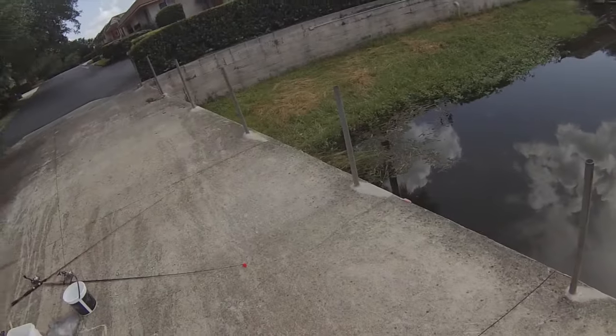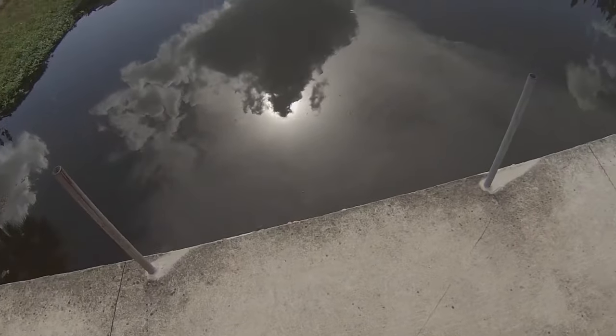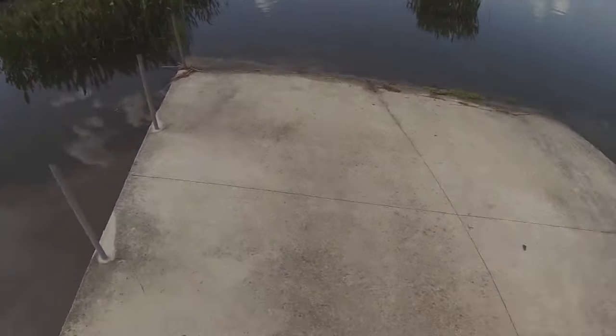Hey guys, what's up? A1Fishing here, and today I'm going to teach you how to catch wild golden shiners for bait.